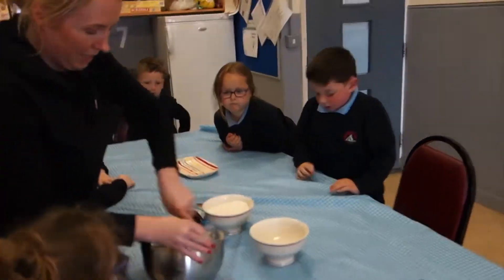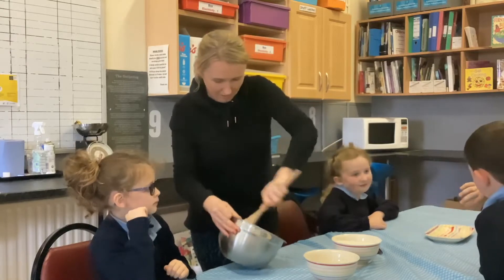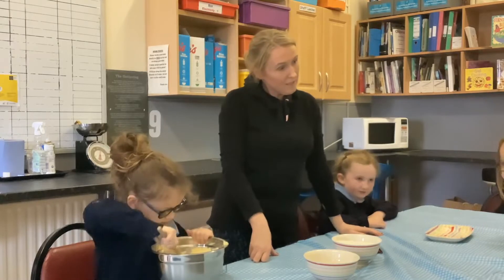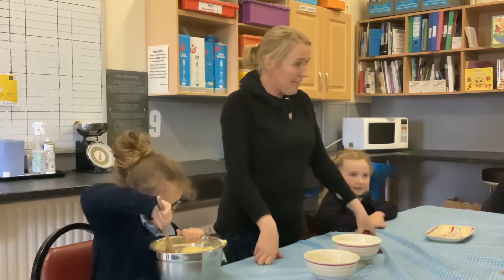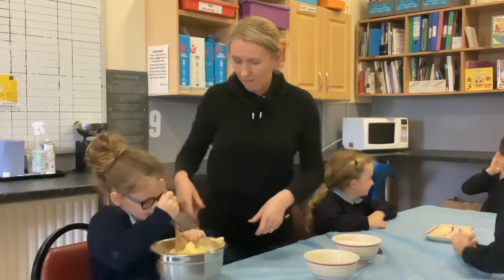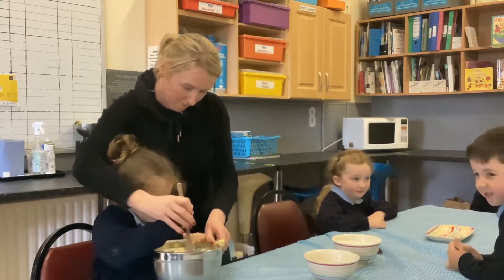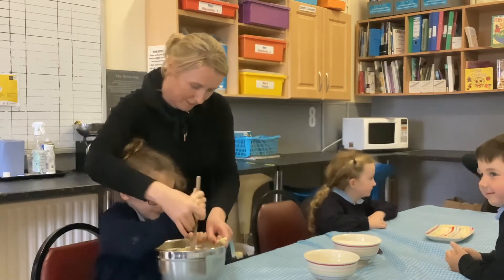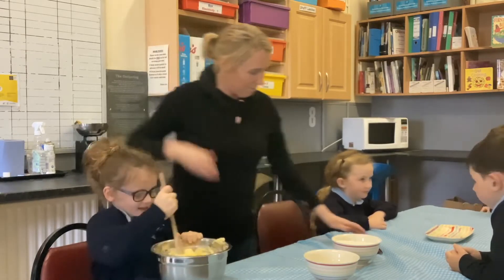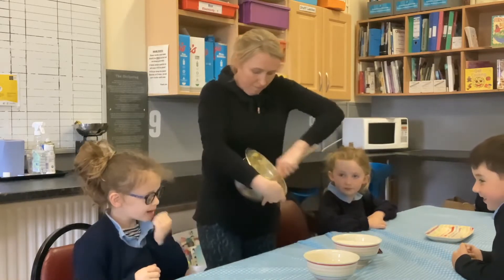We'll give some to Ciara as well, so we want to keep mixing it. Ciara, you have a go and mix that up. It tastes like egg. Does it? And do we have eggs today? Are we putting eggs in cookies? No. Helping hand and stirring hand, that's it. Go round, go round. Well done, Ciara. So we have our butter and our sugar mixed up.